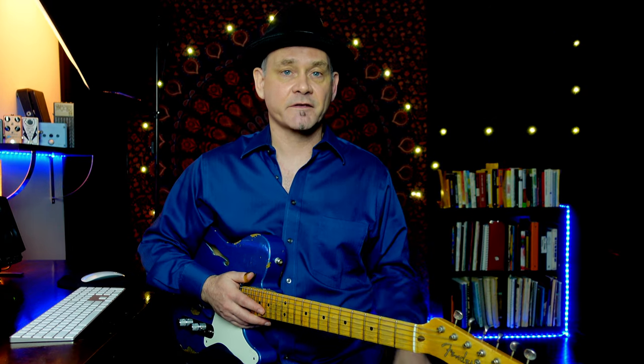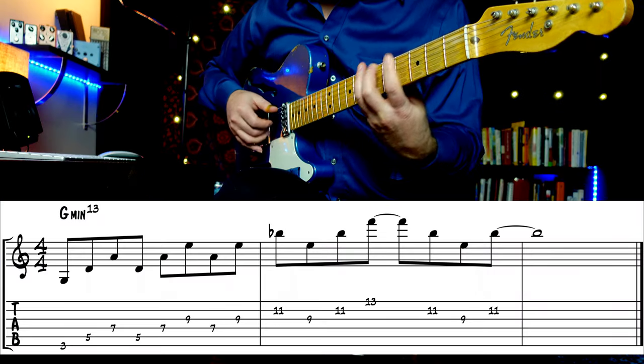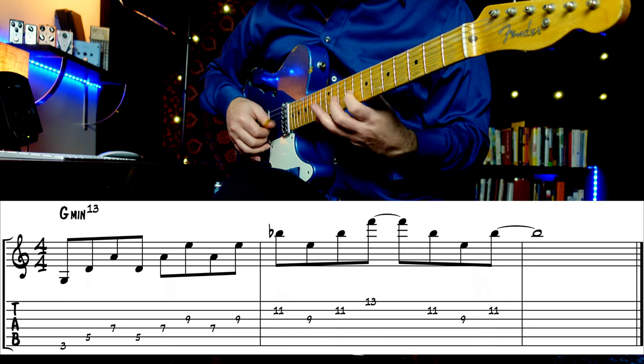Fifths have a very modern sound. Check out this pattern that uses diatonic fifths. Notice it's six out of seven notes on a major scale. If you could physically play all the notes laid out at the same time, it would be a G major 7/13 chord. Here's a Dorian sound over G minor 7. See if you can morph those into working over other chord types.